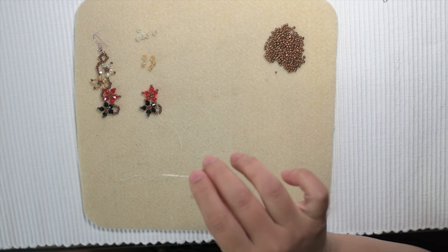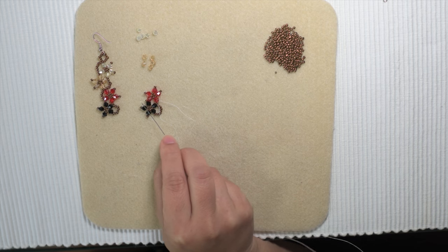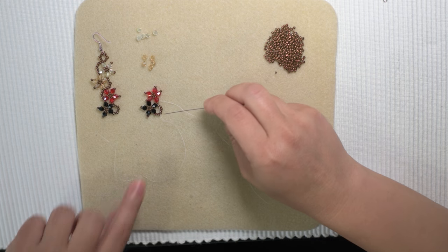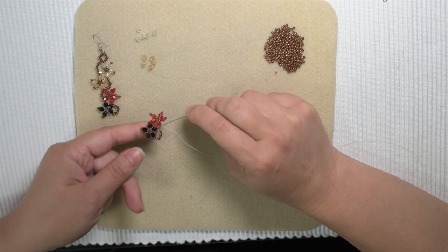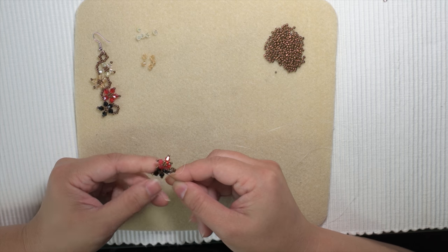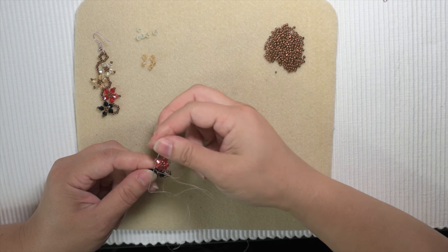My thread is out here on the right side between the red and the vine. My job right now is to get to the other side — after the seed bead on the second petal of the red. I'm going to go through this way: through the seed bead at the tip, through the black petal, through the middle seed bead of the black flower, up through the bicone, through the black bicone tip, through the seed bead between the black and the red.